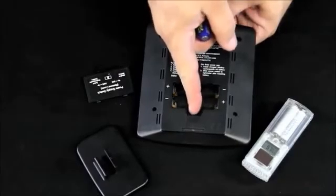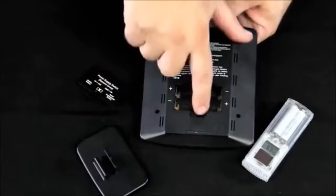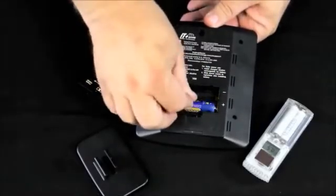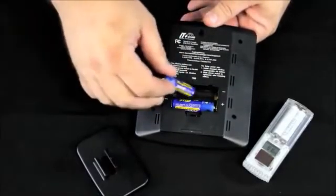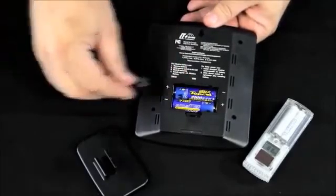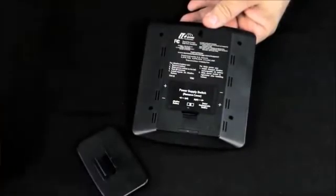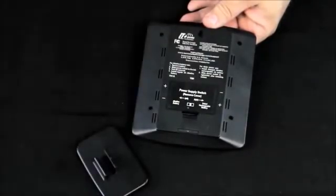We're going to slide this power switch over to the left and put our batteries into the station. Then we're going to move our solar sensor about three to five feet away for initial setup.